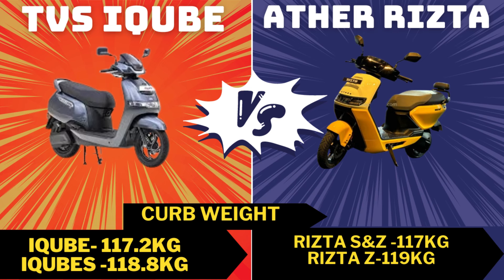Looking at kerb weight, the TVS iQ is 117.7 kg and the TVS iQ S is 118 kg. For Ather, the Ristab S and Z 2.9 kW battery pack weighs 117 kg, while the Ristab Z 3.7 kW battery pack weighs 119 kg.